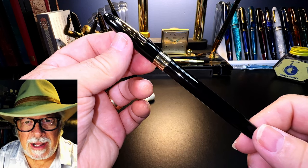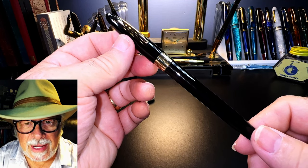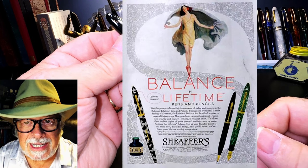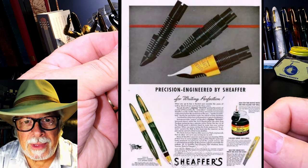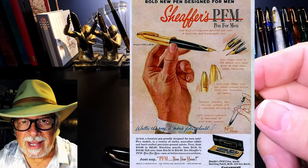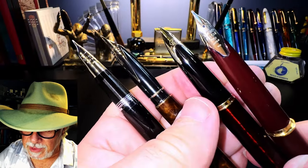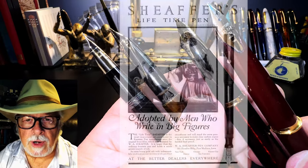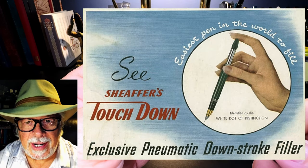Sheaffer has had some of the coolest pen designs in fountain pen history. Sheaffer was first to produce the torpedo pen shape with the Sheaffer Balance in 1929. They not only reshaped the outside of the pen, they reshaped the classic nib shape with the innovative Triumph conical nib in 1942 — like on this Valiant — and the inlaid nib in 1959, like on this 1970s Sheaffer Targa. Sheaffer not only invented the lever filler in the 1920s, they also made further innovations with the touchdown filler in the 1940s.